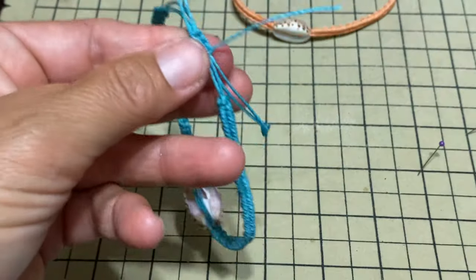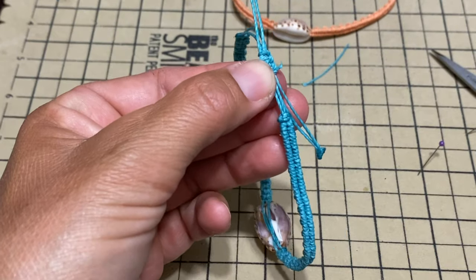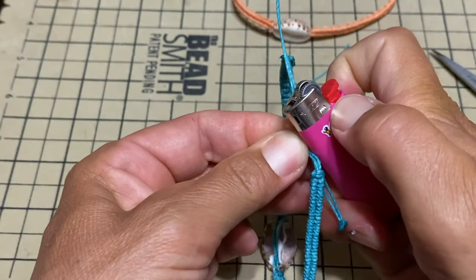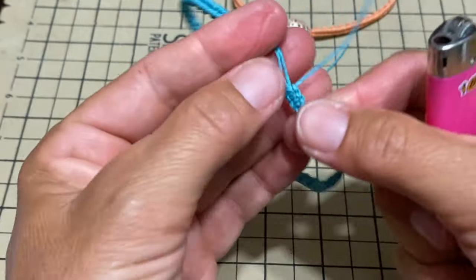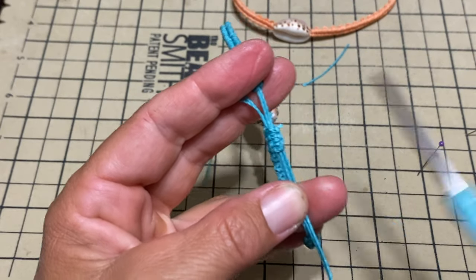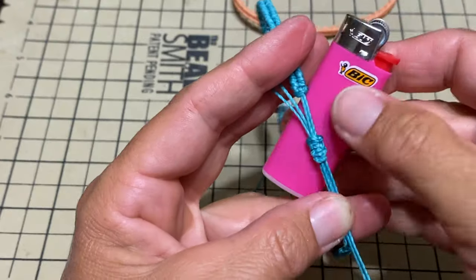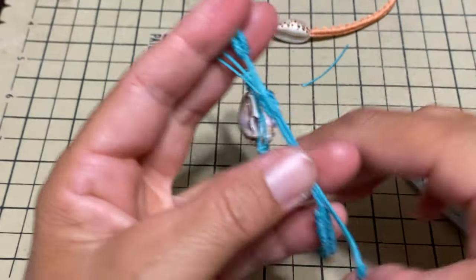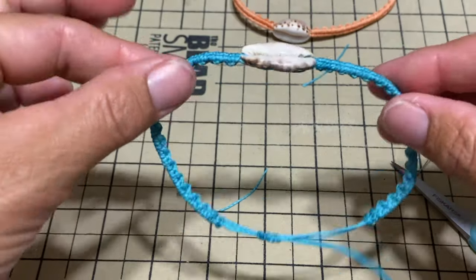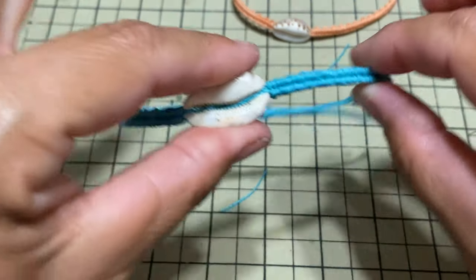We cut and burn and we're done. There we are — a beautiful anklet. Fast, easy, simple.